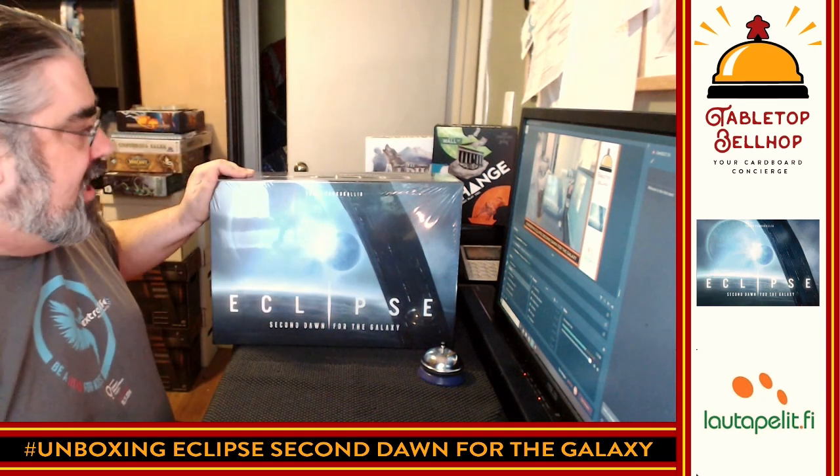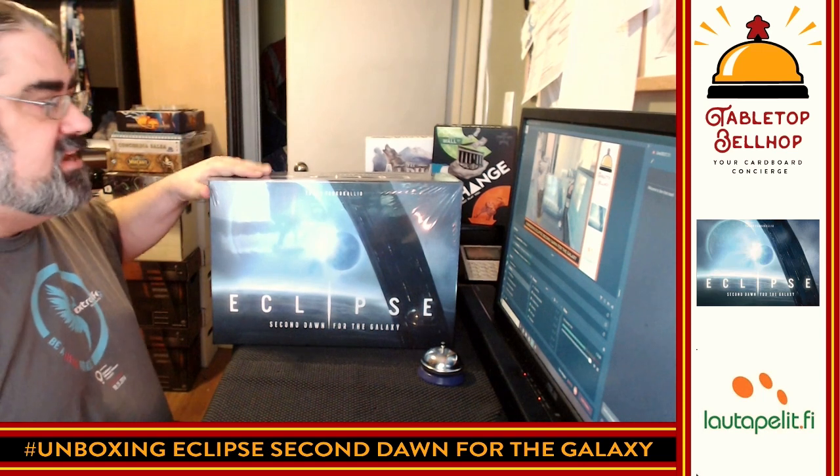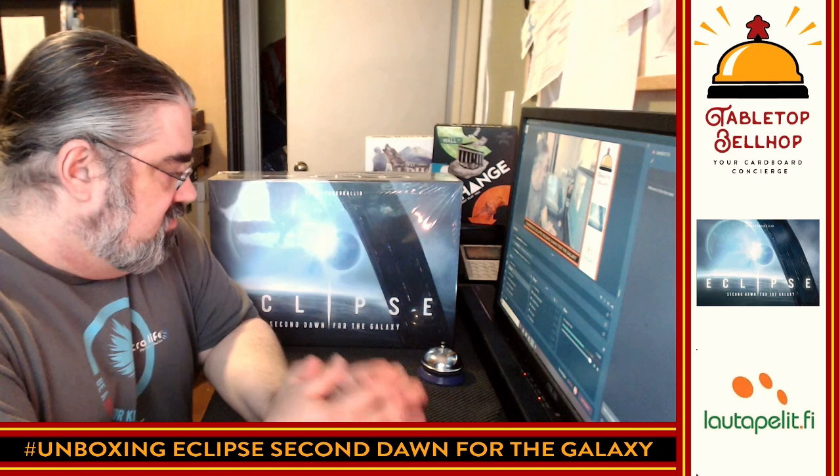Tonight the question I am answering is: what is in this massive, huge, ridiculously large box? It is the Eclipse Second Dawn for the Galaxy Kickstarter, which showed up a couple weeks ago. I would have liked to have gotten this up earlier, but we're finally getting it up now.